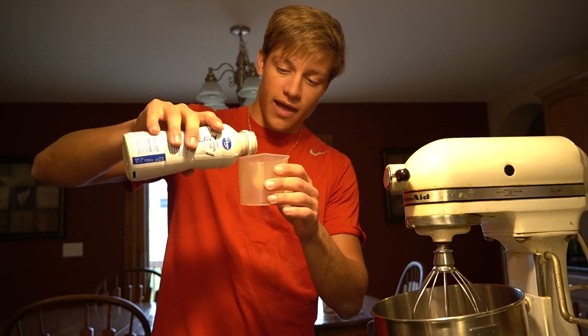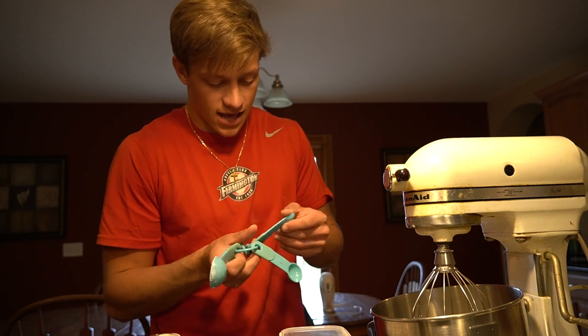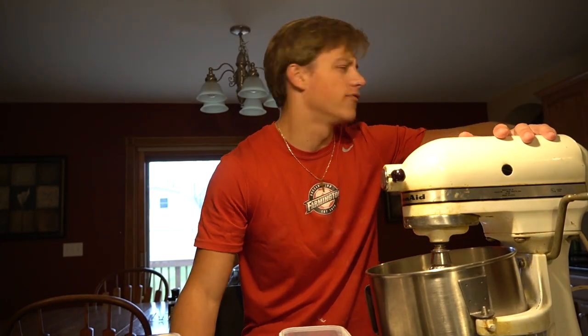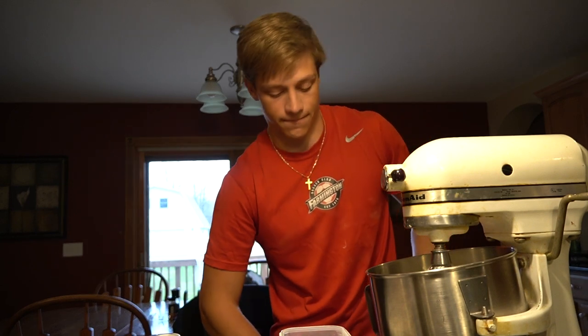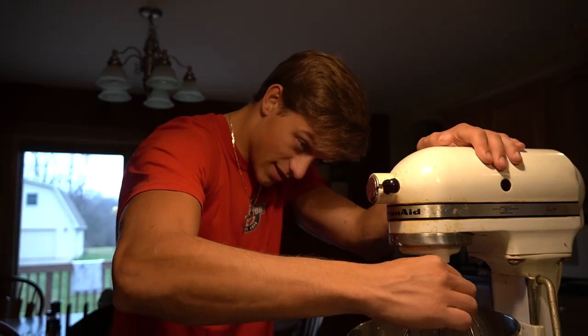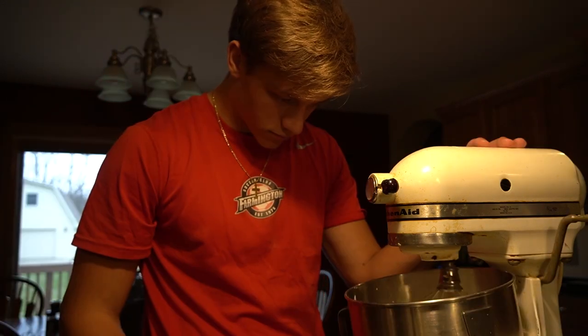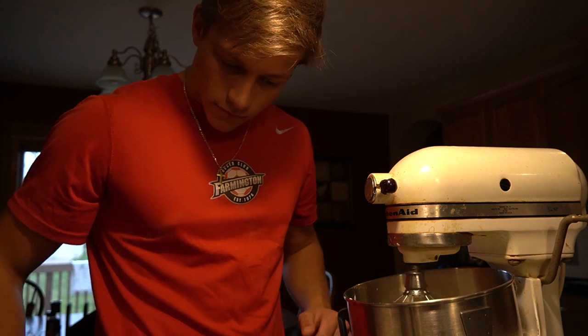While the crust is sitting there, I'm gonna make the whipped cream to put in the fridge as well. It's pretty simple — put it in a mixer. One cup heavy whipping cream, two tablespoons of sugar, half a teaspoon of vanilla. Whip on medium speed for about three to four minutes. I should probably plug this in, that would help. Let's see how it tastes — it needs more vanilla. Let's put a tad bit more vanilla in there, and more sugar. I think it tastes pretty good.